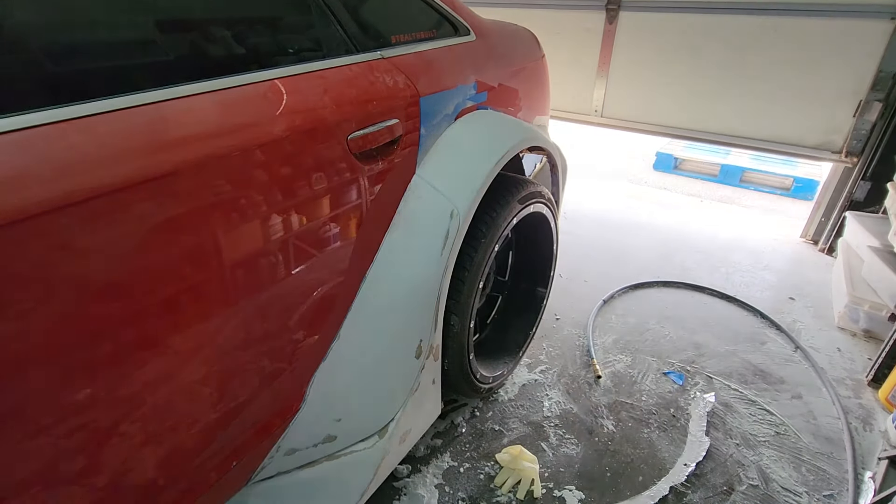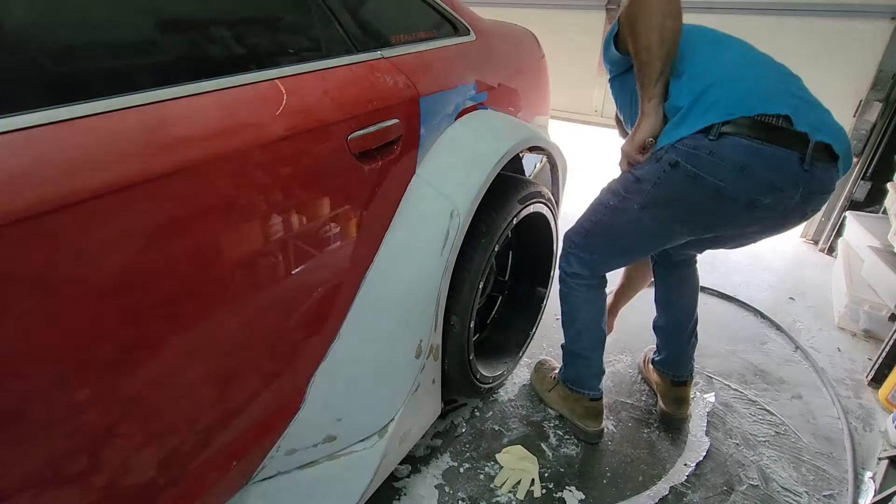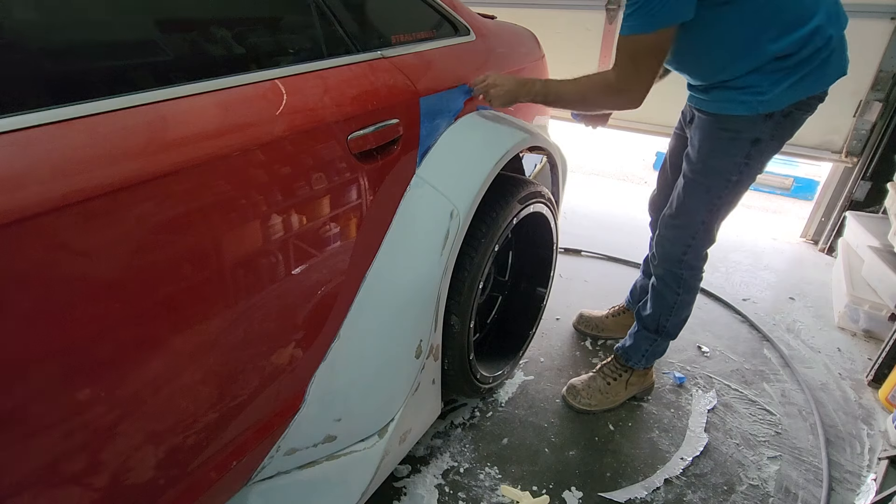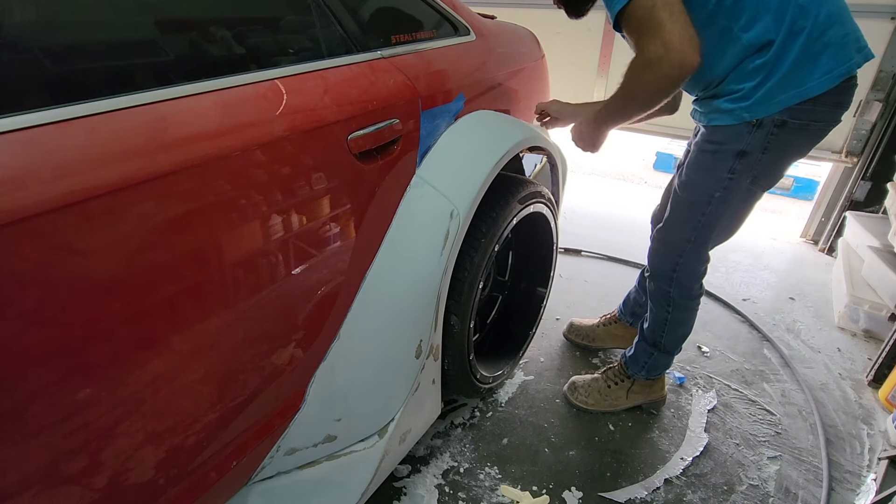It's amazing how much it transforms when you start to take the tape off. You can really see the body kit better against the car and get a good idea of the shape. It's kind of rewarding to see it at this point.